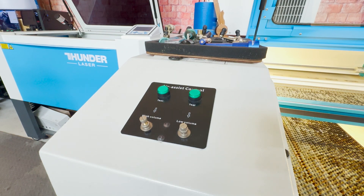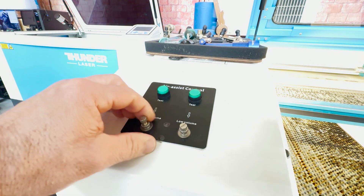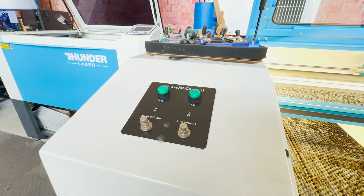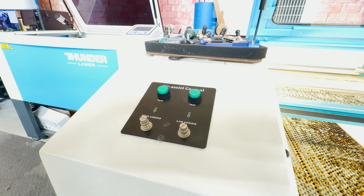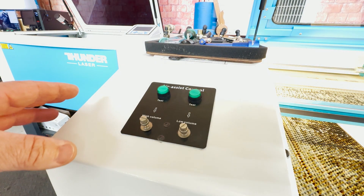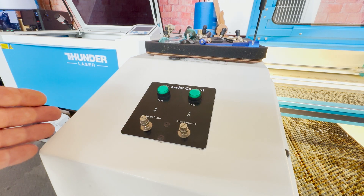Looking at the air assist control panel, we have our high volume and our low volume. From the factory, this does not come set to any particular volume. So you're going to want to find the volume that works best for what you're using it for. We're probably going to run some tests, but initially when you first get it, I would test my high volume air. I have an external air compressor, so it's going to sound like a lot more volume because it is. I run about 30 PSI to my machine, and that's about what the machine will handle.